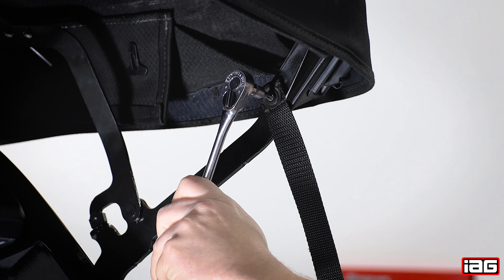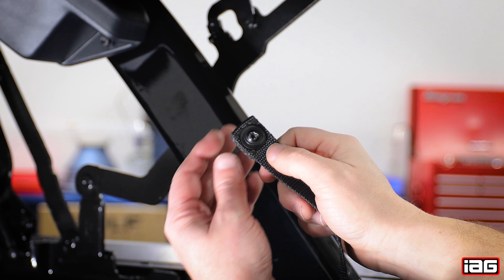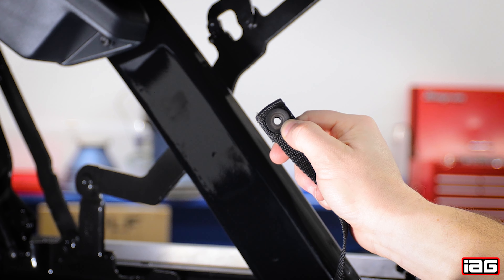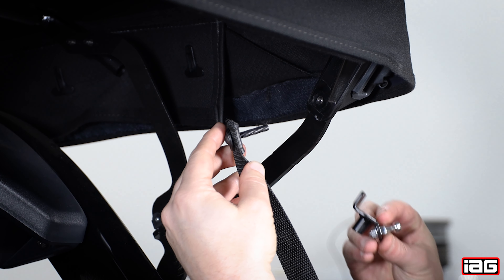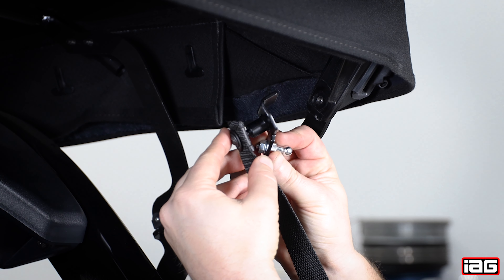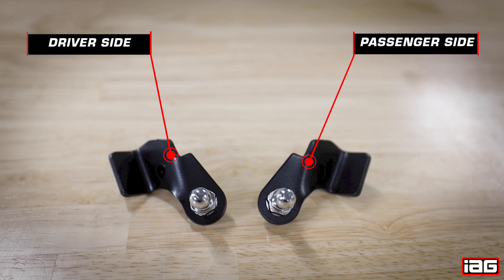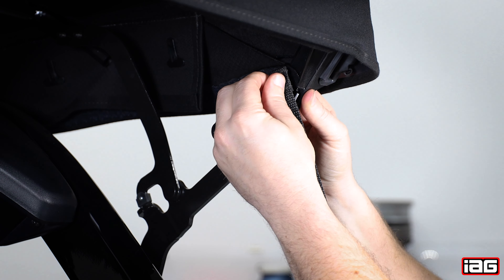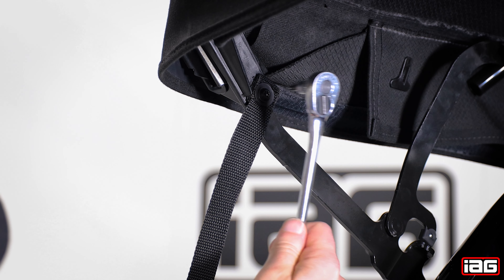Starting on the passenger side, remove the T30 Torx bolt attaching the top of the strap to the framing. Take note of which direction the OEM bolt is facing when removing. Replace this bolt with the lengthened bolt provided with the kit — you will be reusing the OEM washers. Locate the passenger side strut bracket and install it onto the bolt with the pivot ball facing away from the canvas strap. As a quick reference, place both mounts in front of you with the ball ends facing each other and the notches pointed up — the mount on the left is the driver side bracket and the mount on the right is the passenger side. Install the new hardware and bracket using the 4mm Allen wrench provided with the kit, adjusting the direction of the strap before fully tightening. Repeat this procedure for the driver side.